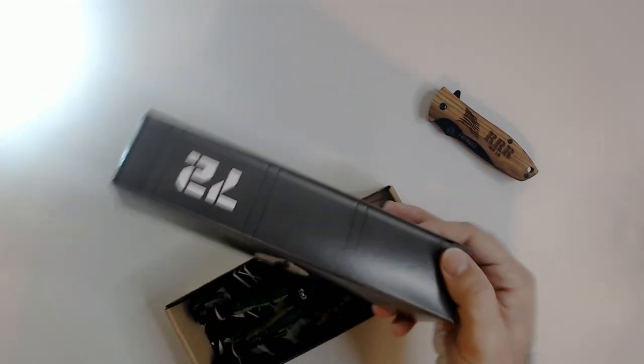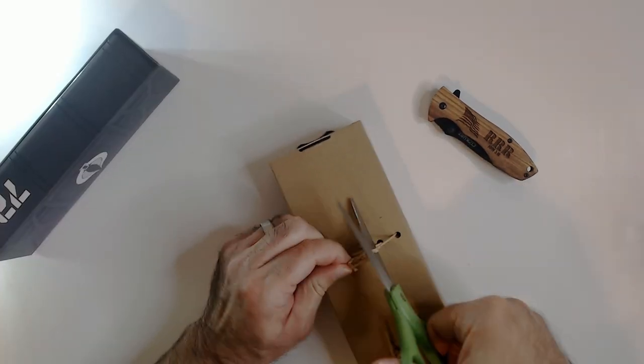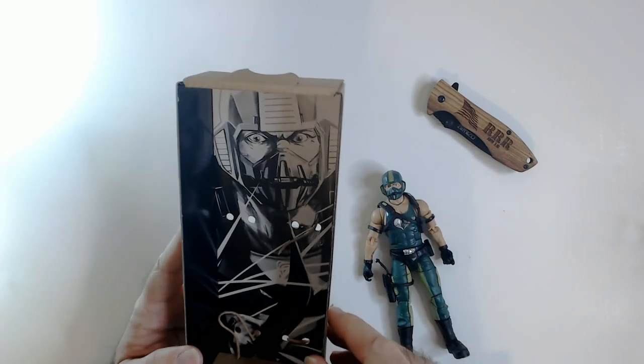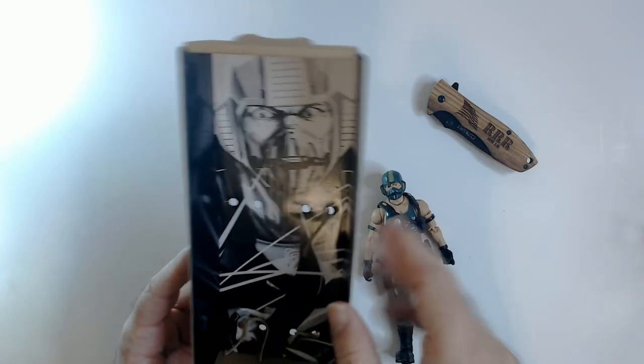I'm a fan of these little Cobra crate things on the packaging. There's some art on the back here that's pretty cool. Unfortunately it has holes in there, but they still put some art in — that's nice.